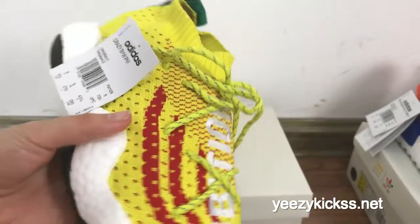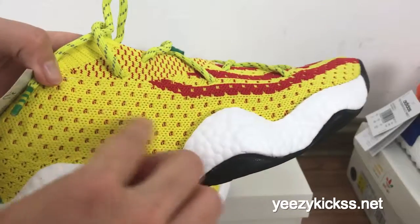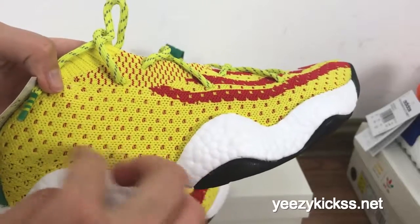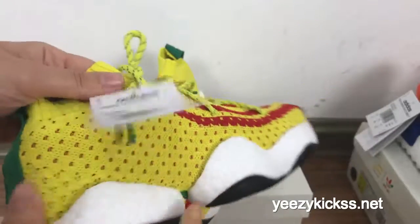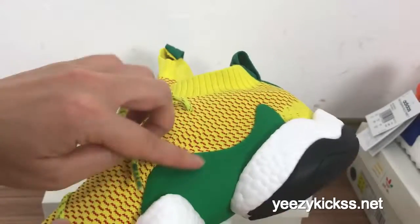On the side right here you also got the yellow and red dots. And this is the size tag right here.